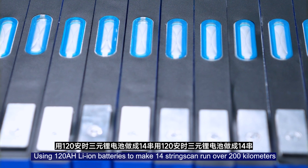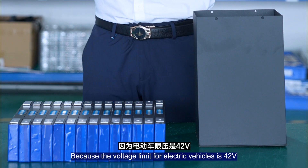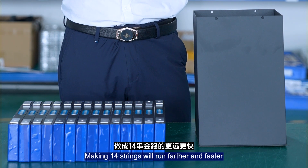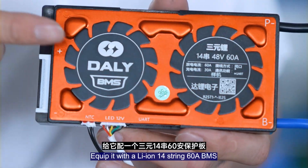Use 120A Li-ion batteries to make 14 strings. Because the voltage limit for electric vehicles is 42V, making 14 strings will run further and faster. Equip it with the Li-ion 14-string, 60A BMS.